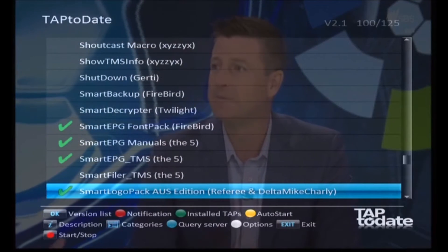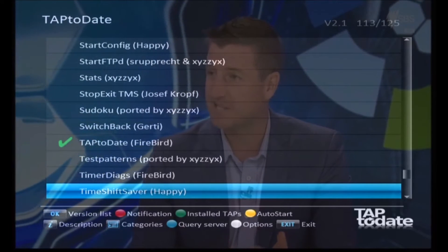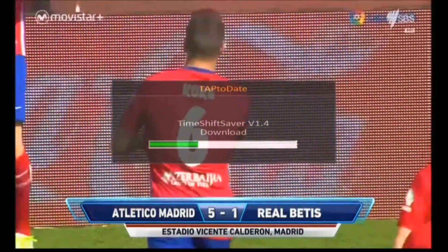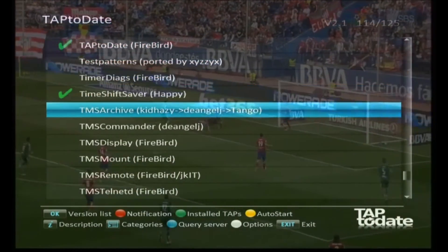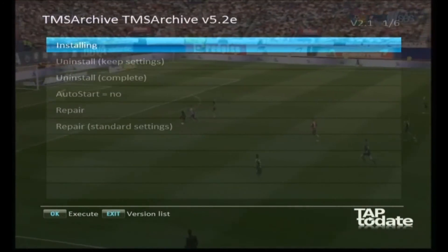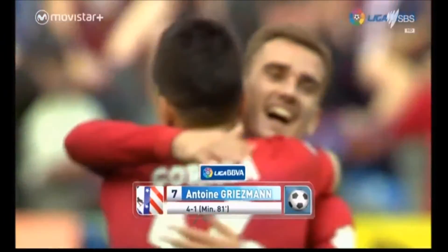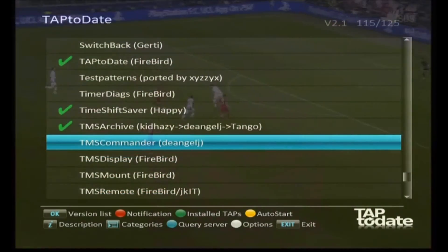There are still a few more we want to install. Time Shift Save is very handy when you're channel surfing - every time you change channels it saves the last little bit of recording and deletes them after a day or whatever you want, so if you miss something you can jump back and still find it. TMS Archive is very good - there's a lot of cataloguing of your files, you can put them in directories, rename them, do lots of things. Put it into auto start - it's a good program.